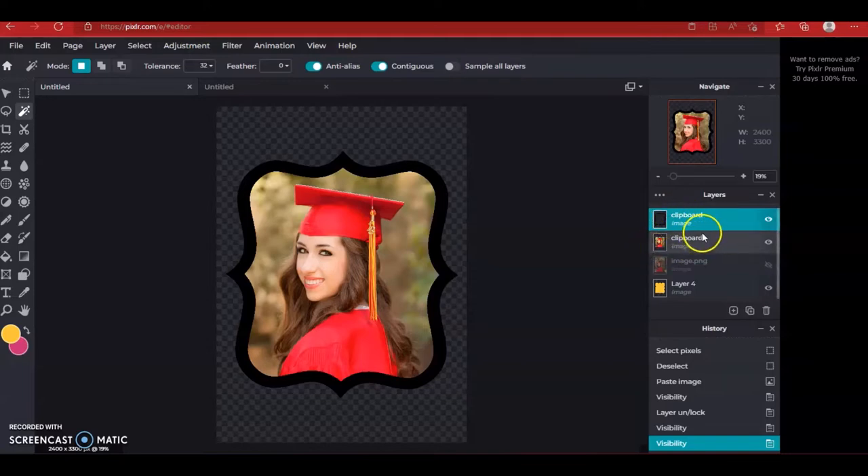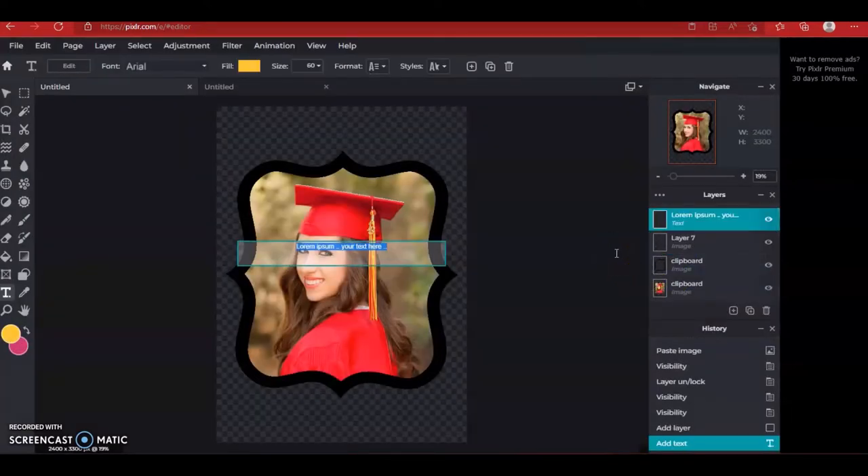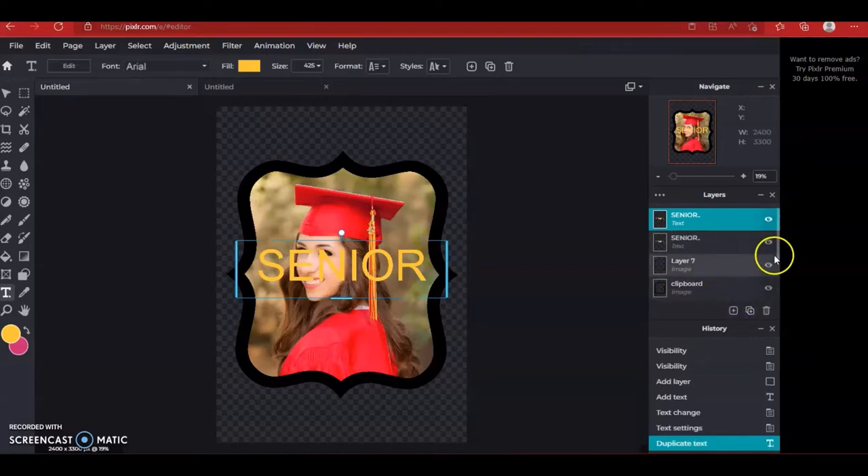Now with that done, we're going to start building the text — whatever you want it to say. I'm going to click the plus sign area to create an empty layer, then click T to add text and type 'SENIOR' in all caps. With the cursor still blinking in the text area, click at the top to change the size. With that done, click over on that senior layer and hit duplicate, then turn the original senior layer off.